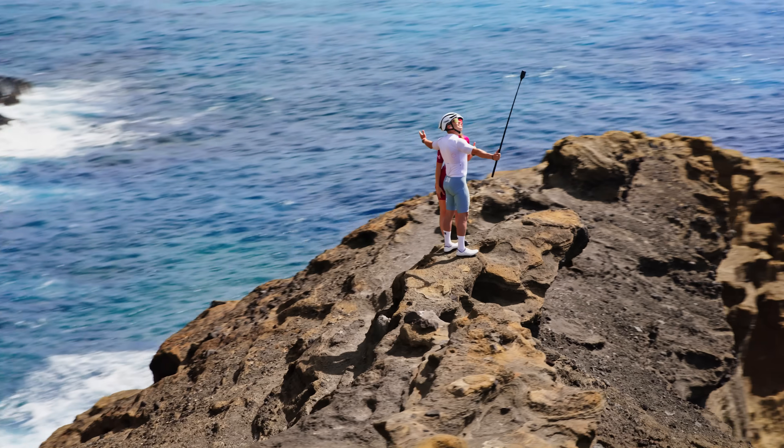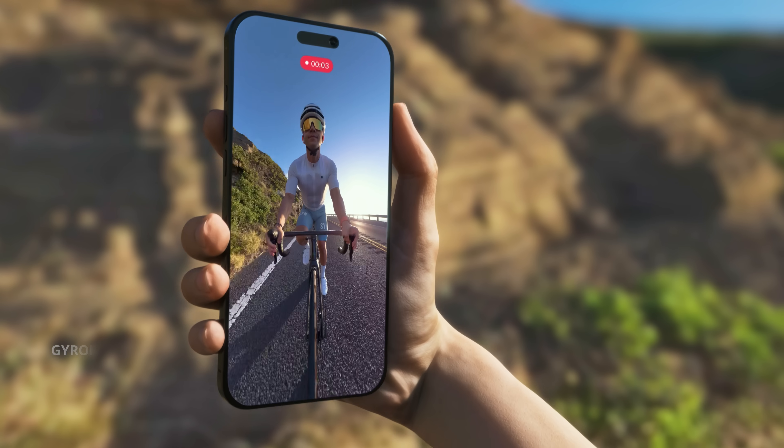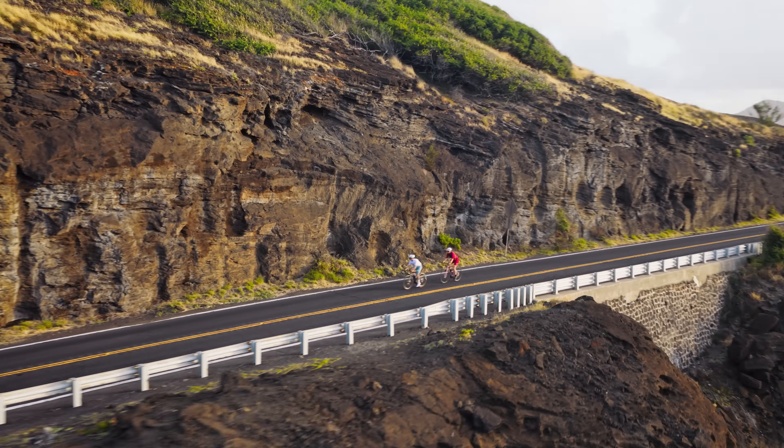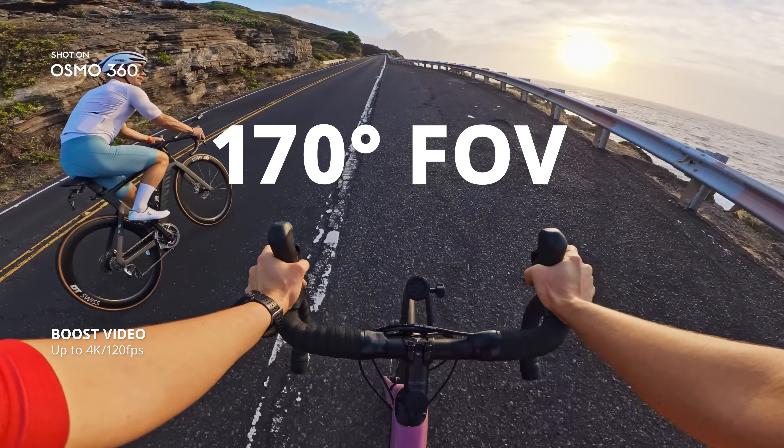Freeze moments in breathtaking 360 photos. Re-frame after your 360 shot, all on your phone. Go single lens up to 5K 60 FPS, or push the limits with boost video.